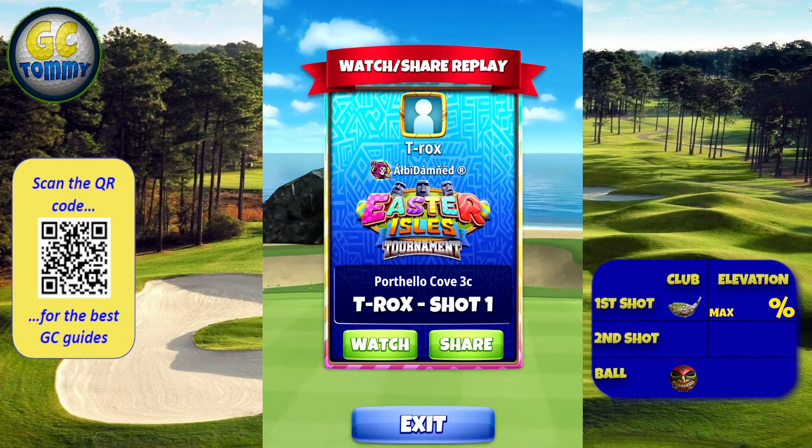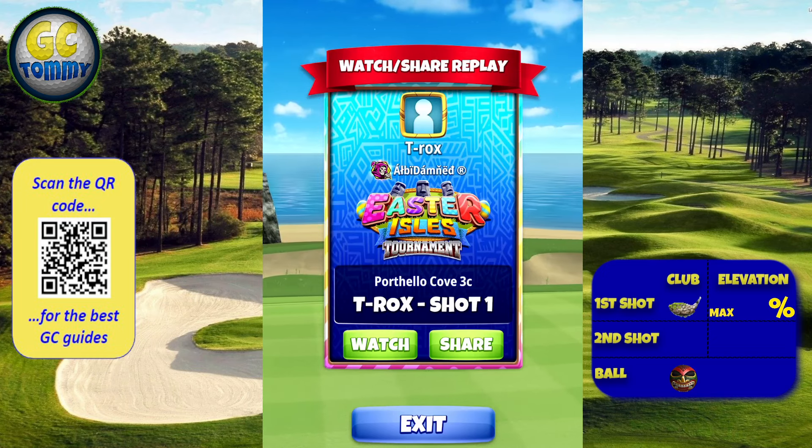Scan the QR code here on the screen or go directly to patreon.com/golfclashtommy via the link in the description down below.